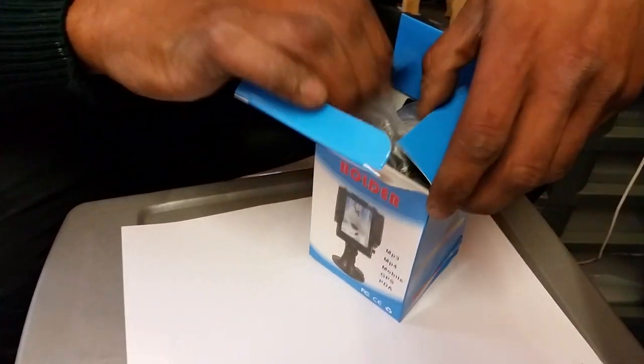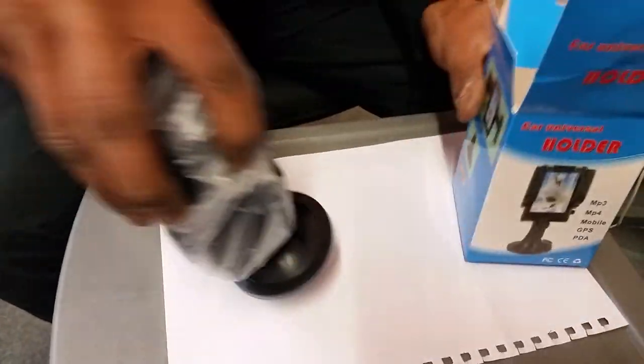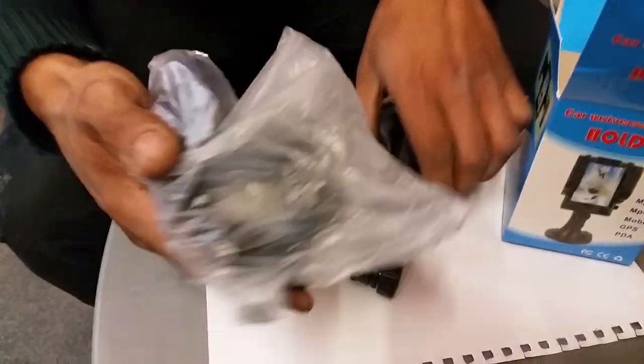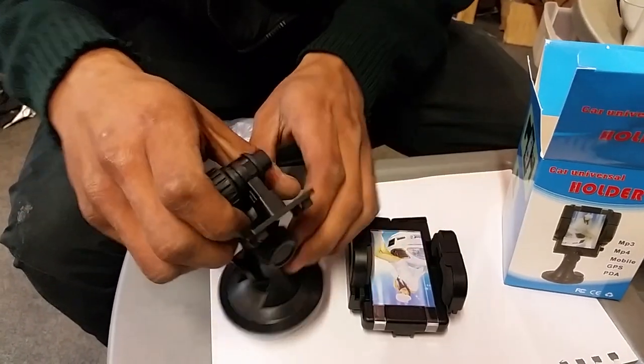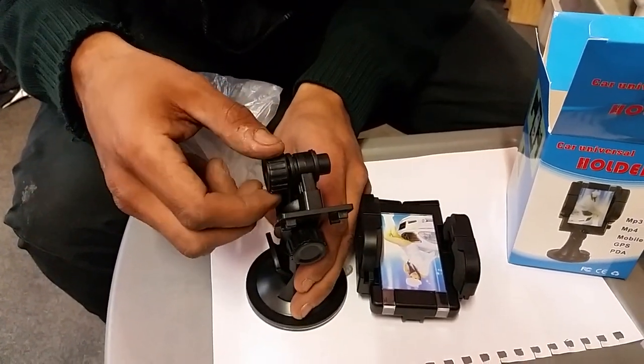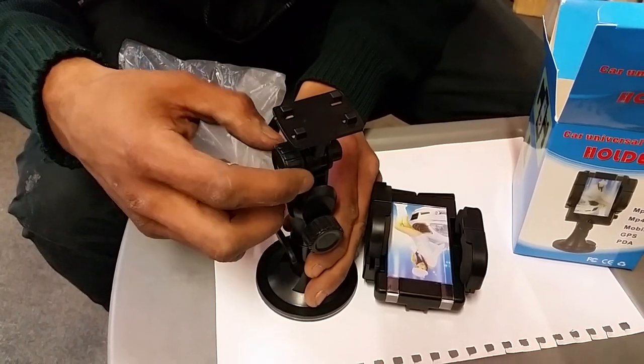Open the box. Get your holder out. First thing, best is loosen this. Get it up. Close.